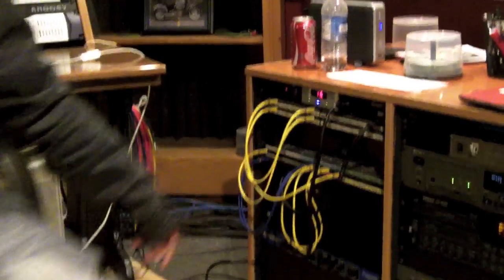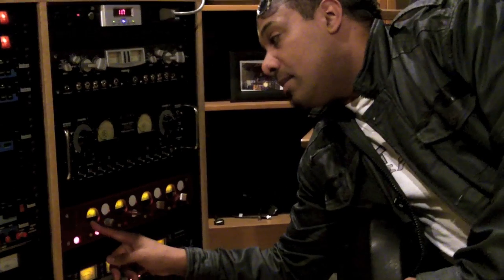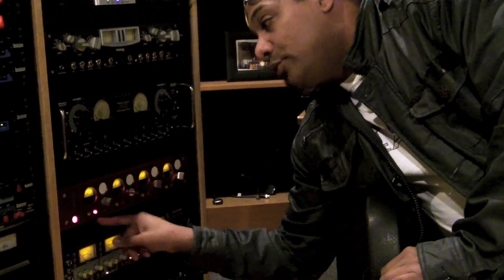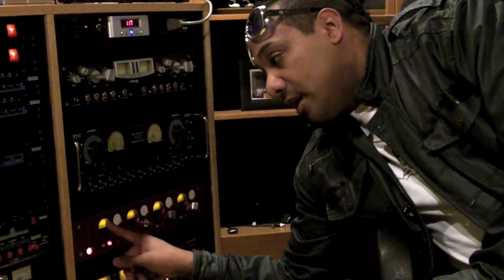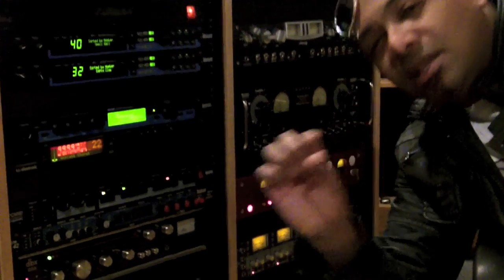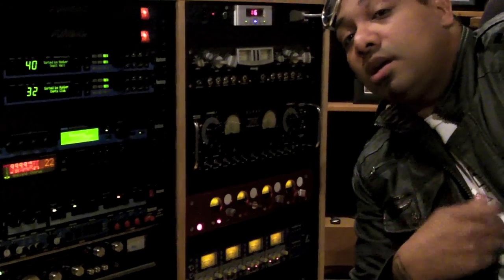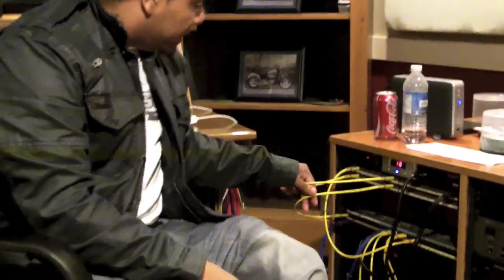These are the Focusrite Reds — my secret weapon. I go out of my microphone into the Focusrite Red mic pre. Since it's a condenser microphone, I have to engage phantom power, so it gets plus 48 volts DC. From there I go into a compressor — I'm just using a slight soft compression value. You don't have to do that, but it's one of the tricks I use. Then I go straight into my interface out of the DBX 165A.